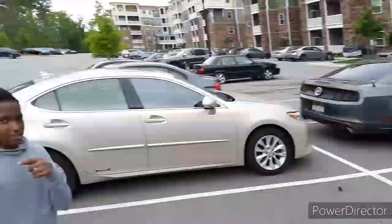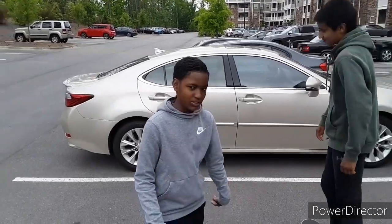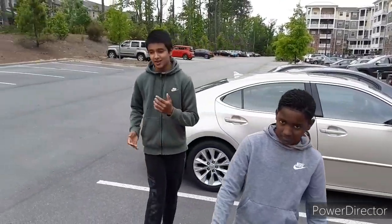Biggie shubs are mostly easier, but you can do shubs mostly. And now all we got to do is just try the backside 180.